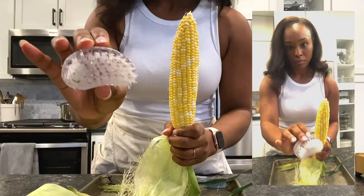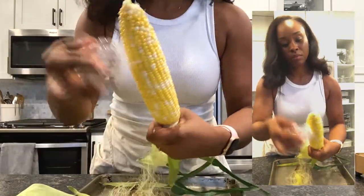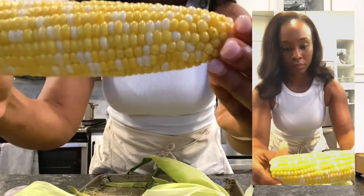When I shuck, I typically am doing it over the sink. So I'll run some water and use my vegetable brush to brush along the cob, and you've got a clean corn on the cob. Right after that, just pop off the bottom, and this corn is ready for cooking.